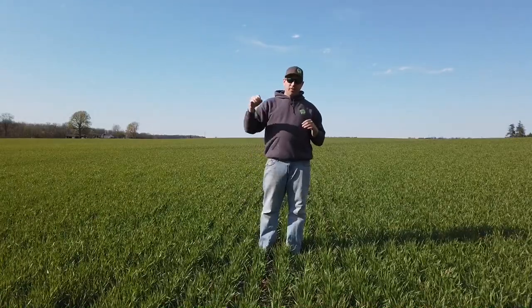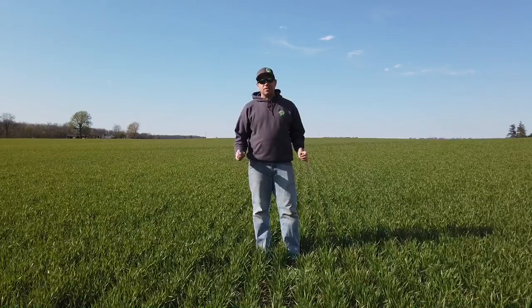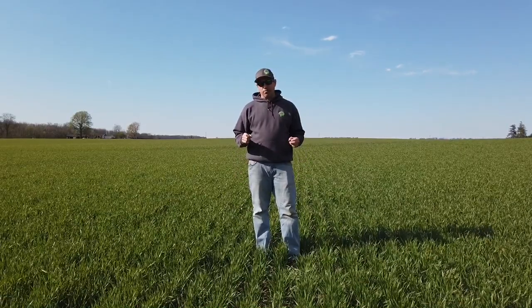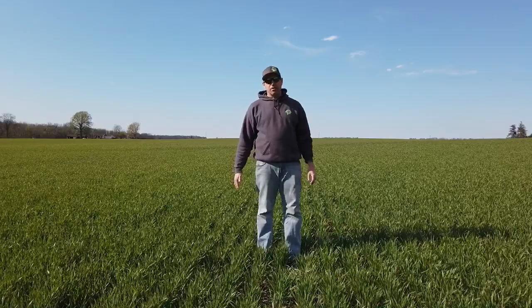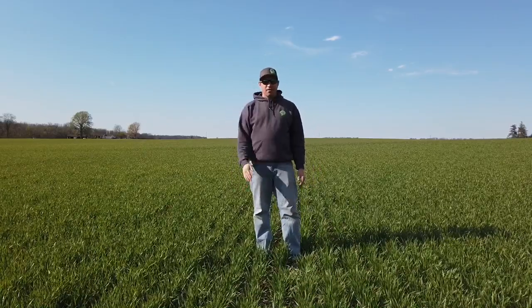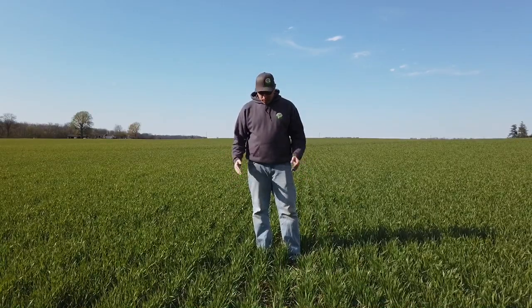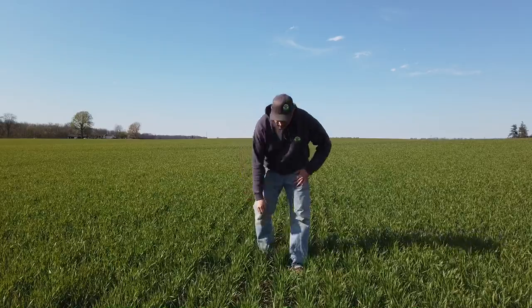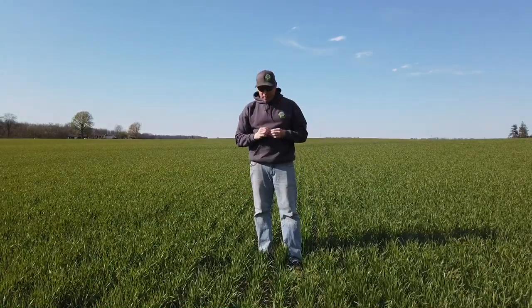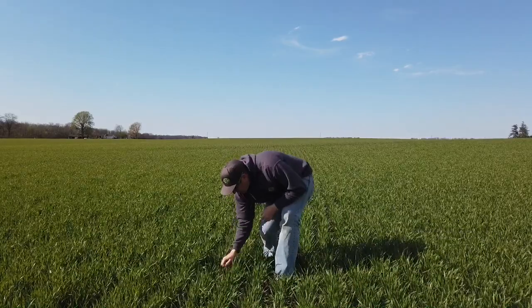I wish you could see back in that corner — there's a half a dozen turkeys over there, but they ran away when they saw me. This is the same field you saw in the planting green video last spring, where we were planting soybeans into a cereal rye cover crop that was headed out and probably about as high as my head. So we were out here planting in that nice cover crop, and now we've got the wheat out here. You can actually see there's straw out here from last year's cover crop.